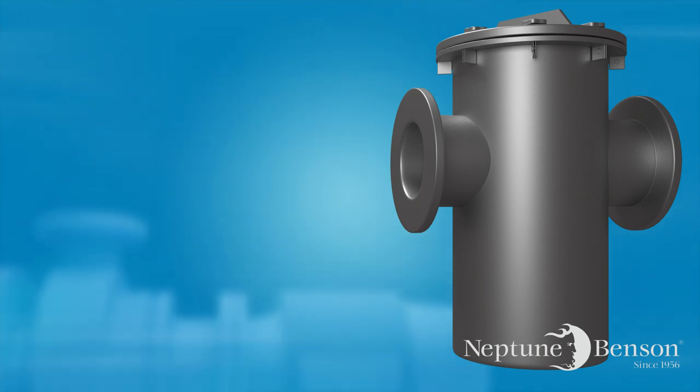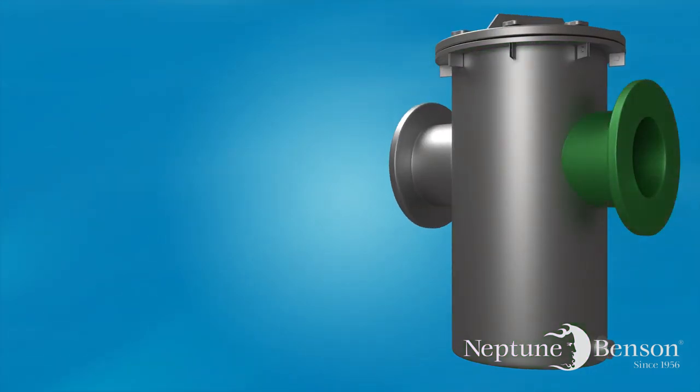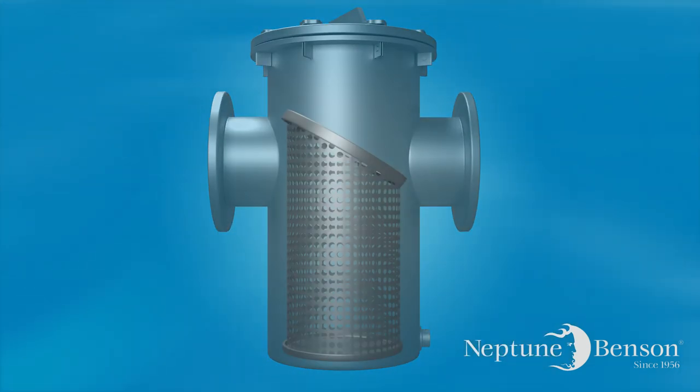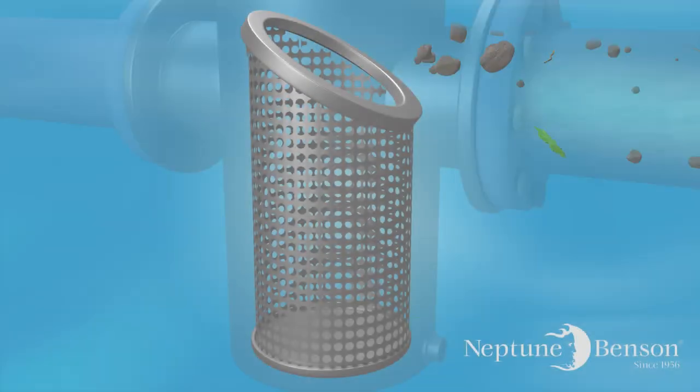The vast majority of pot strainers are designed basically the same way. The strainer portion is housed in a vertical pipe with a flanged inlet on one side and a flanged outlet on the other. These strainers house a single basket which is intended to trap or catch the debris before it can get to the impeller of a pump.